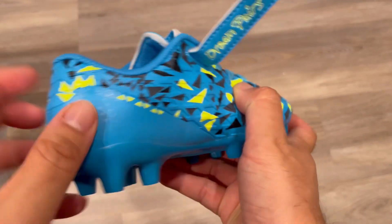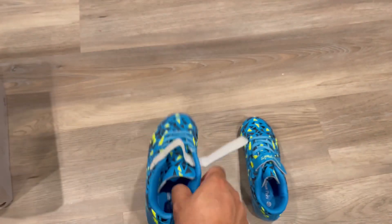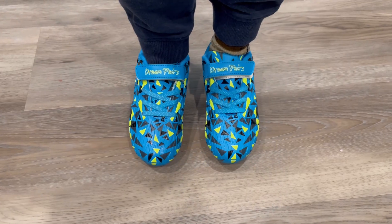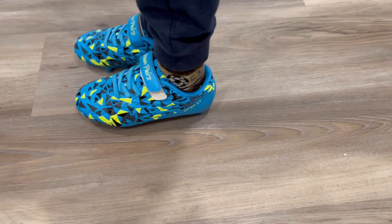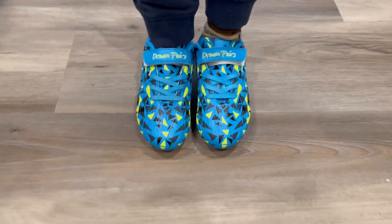It's very comfortable — you can see the very nice stitching and the color combination. Let's try on the shoes. They're comfortable, with a memory foam base, which is a good thing for kids playing soccer.